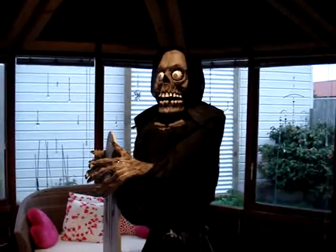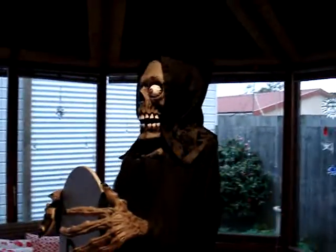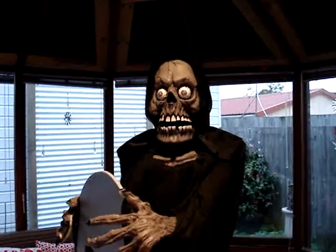So it's seven weeks till Halloween and this is our new creation. It's called Mr. Fan Man. He is on that fan that just turns backwards and forwards. There he is there.